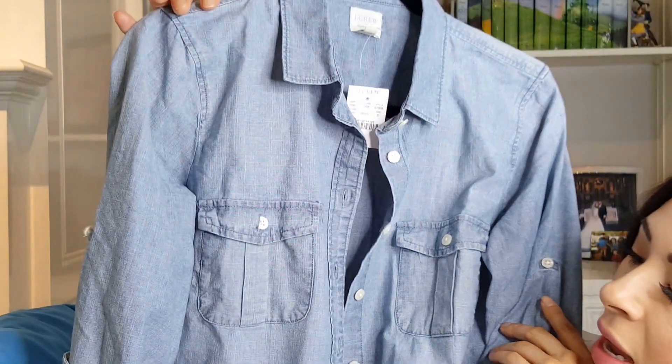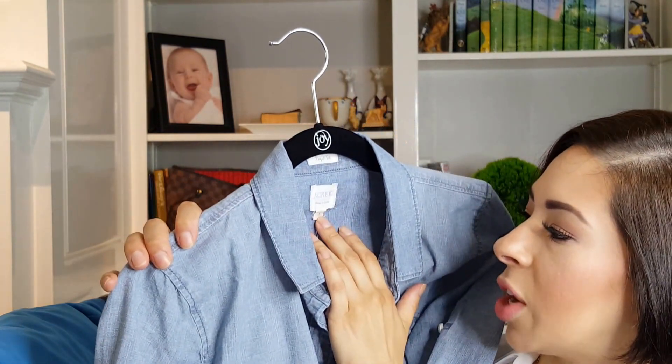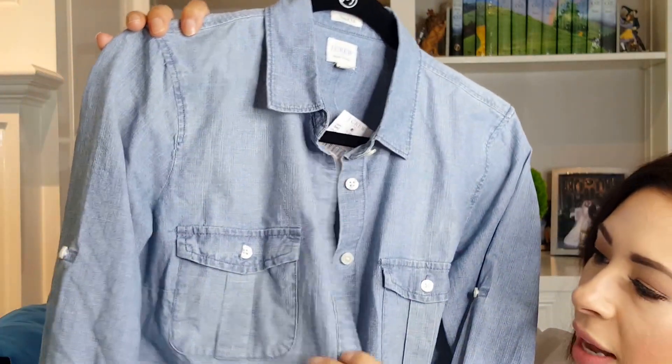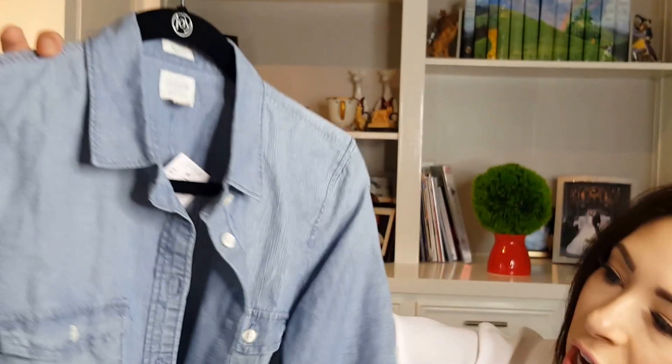So I ordered this one from J.Crew — it's their chambray perfect fit shirt, size small. It's got classic buttons, classic pockets, and a collar with a little button in the back, which is a really nice touch. It has roll tab sleeves with a tab on the inside you can button up like a camp shirt. I typically do the J.Crew cuff when I wear it. It does need to be steamed — I didn't have the opportunity to do that yet.